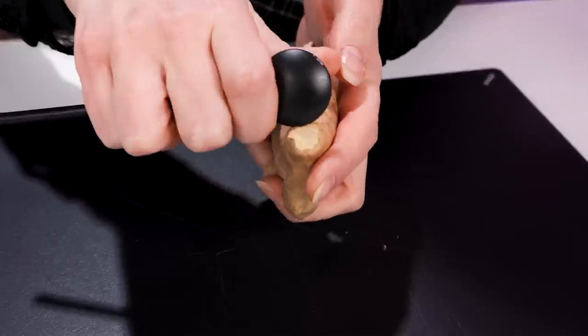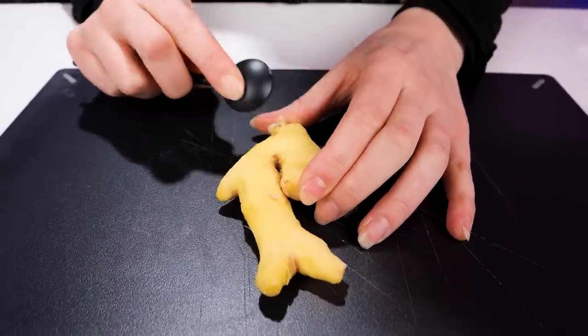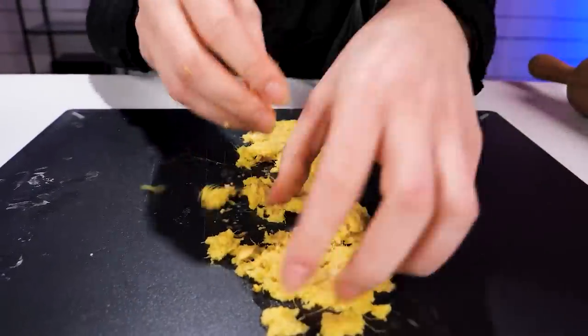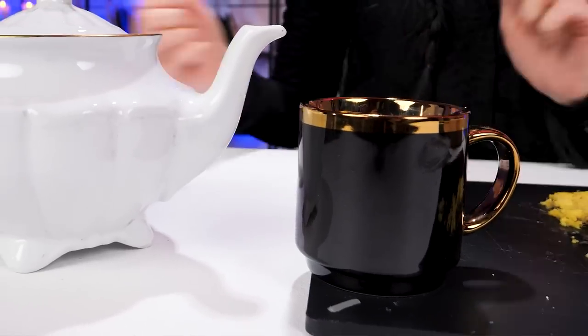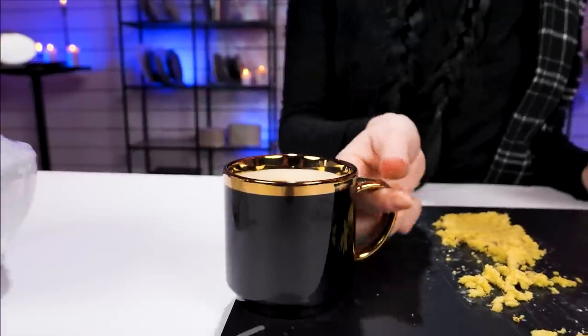Feeling sickly? That's why I'm gonna peel this ginger with a spoon so I can make myself some ginger tea. When you're done peeling, smash the ginger using a rolling pin to extract the juices. Stop rolling once the ginger looks like this. Now put it in hot water and add a slice of citrus. Ginger tea is ready to drink. Ahh, soothing.